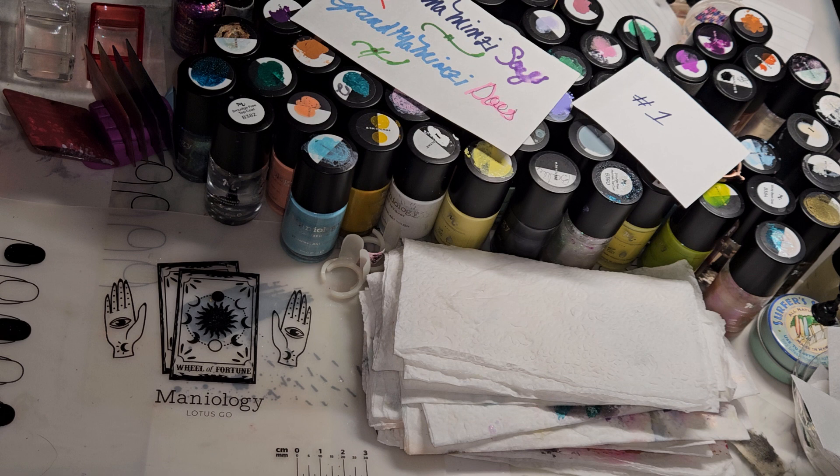I don't exactly remember the name, but it is the Essentials Deluxe Bundle — a seven-piece nail stamping accessories set. Let me go over what it includes.